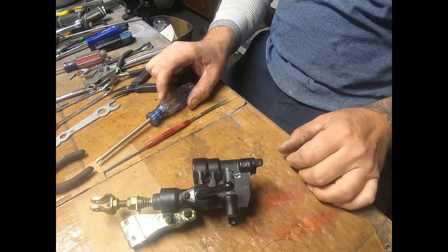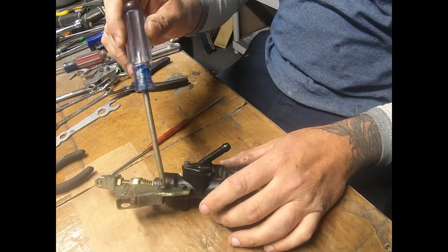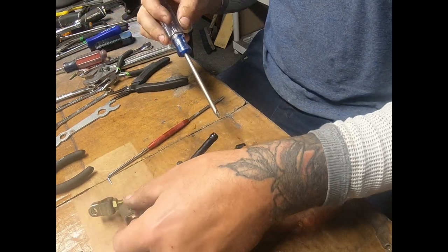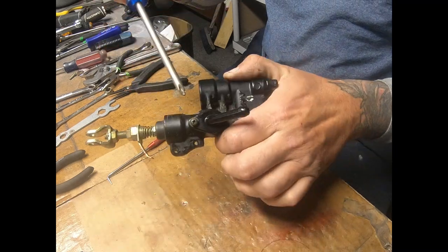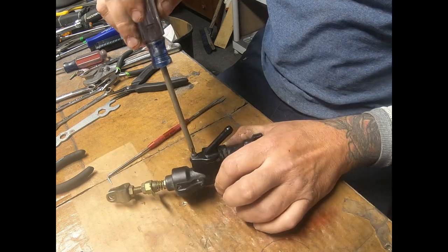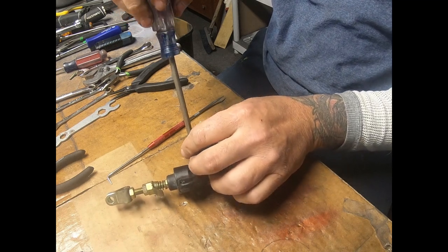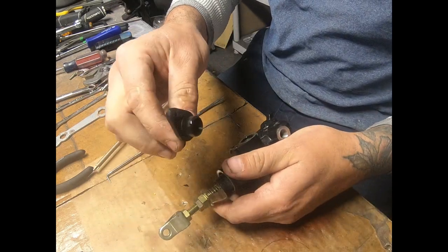All right, we got the brake master cylinder. Phillips driver — JIS if you have it. I'm gonna get the brake switch out of the way first. All right, now this is the reservoir inlet — see if you can get a good angle on it. Phillips, I'm gonna get that out of there. There we go, this pulls out.